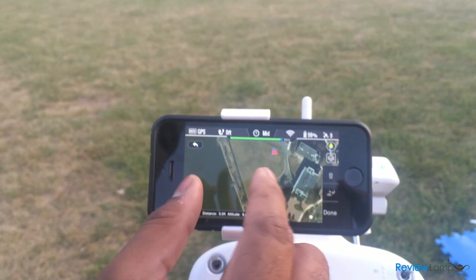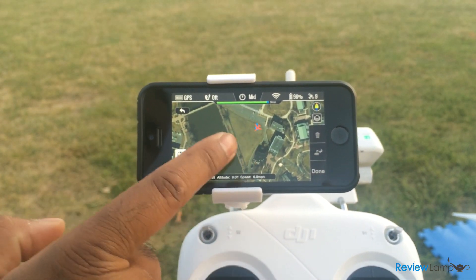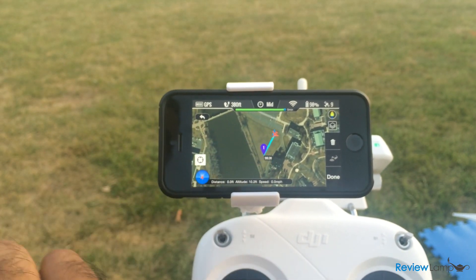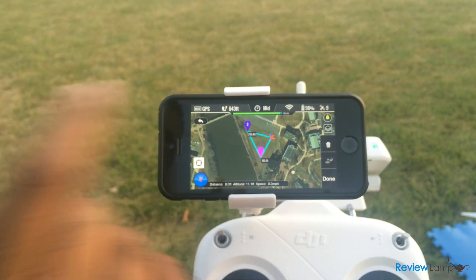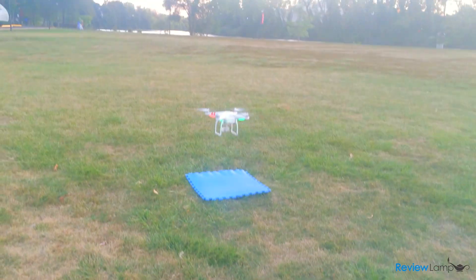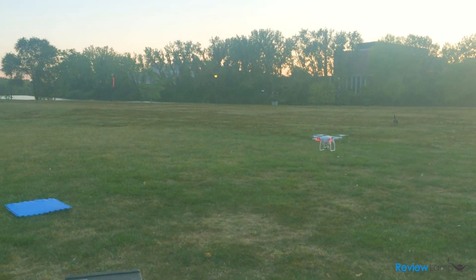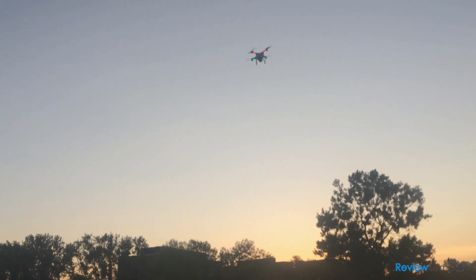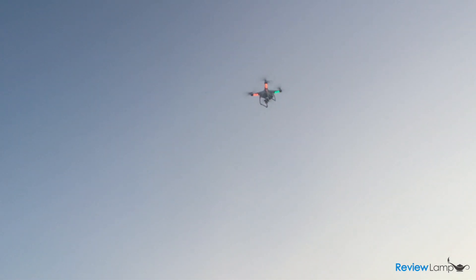DJI recently added ground station functionality to the Phantom 2 Vision Plus. This allows the Phantom to fly pretty much any flight path you choose. Using the Vision app, you can specify a triangular flight path, enter the altitude at each waypoint, hit go, and the aircraft takes off, flies the path, and returns to its home point — all without any pilot input. If you're in the US, remember that autonomous flight is only legal within line of sight, so you must be able to see the craft even if it's flying itself.